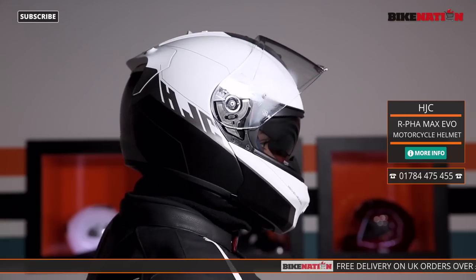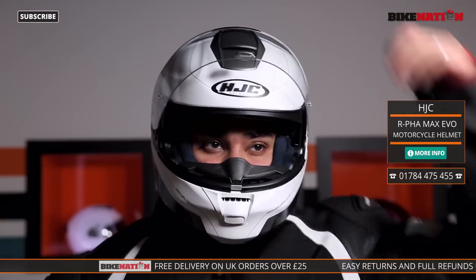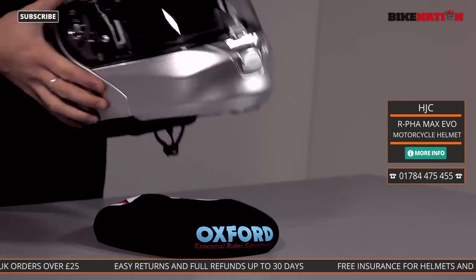To start off with, it's important to know what your helmet is made of, and this is made of a PIM — that's a premium integrated matrix. Essentially it's a combination of carbon fiber, fiberglass, and aramid fibers all woven together to make a really strong but also very light helmet.